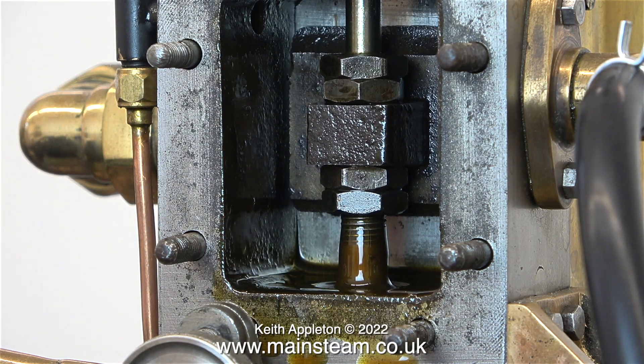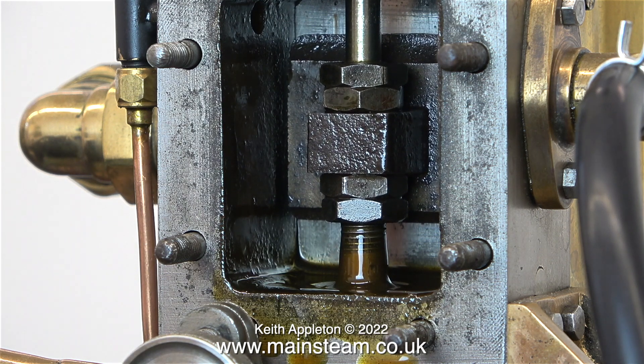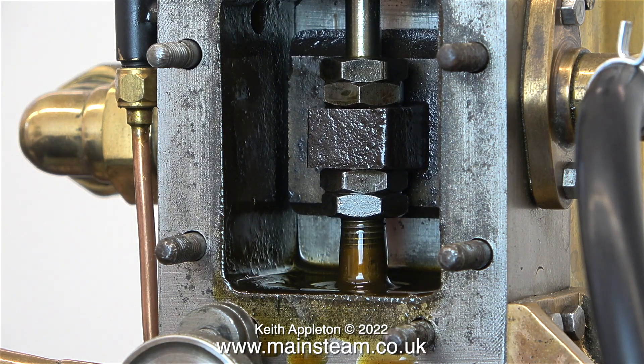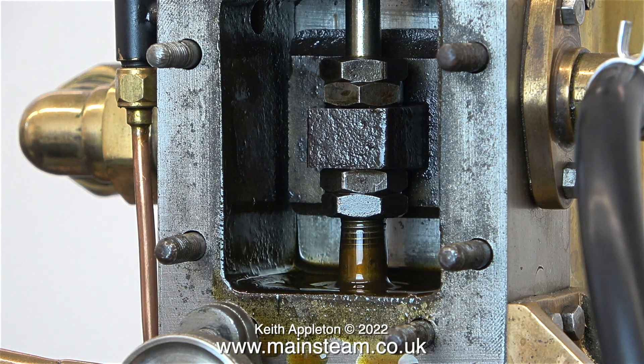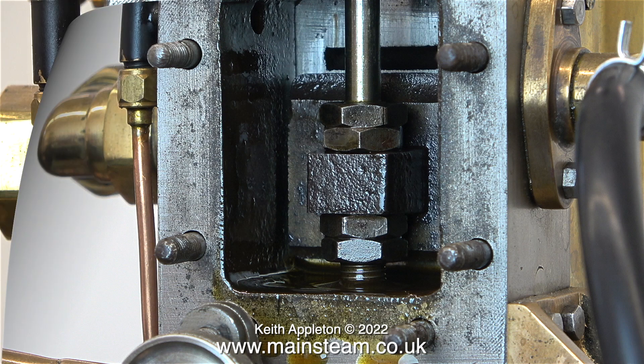In the next episode I'll be looking at the slide valve and the valve timing on the other engine, just to show if any, what the differences are. In these clips it's really good to see that there's no scoring of the port face. The slide valve and cylinder lubrication is more than adequate.